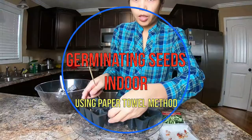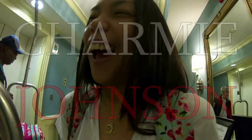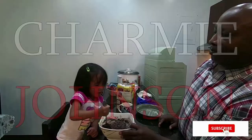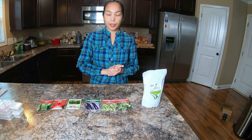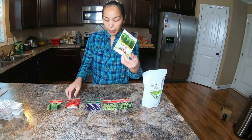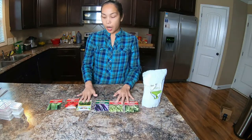This is a fresh paper towel — we need to make sure we have light to simulate sunlight. Today I wanted to show you the seeds I'm trying to germinate. I got cucumber, tomato, bell peppers, eggplant, okra, and string beans — all six seeds here.